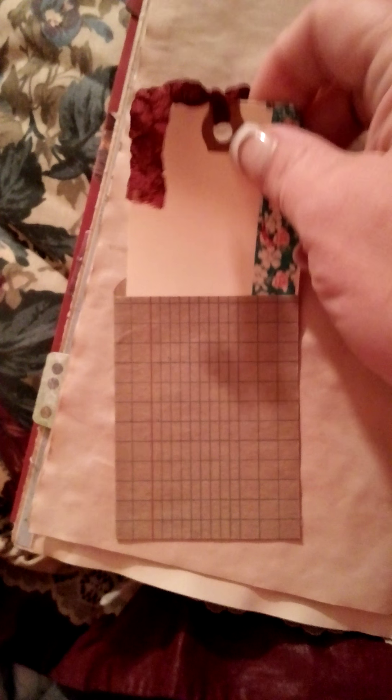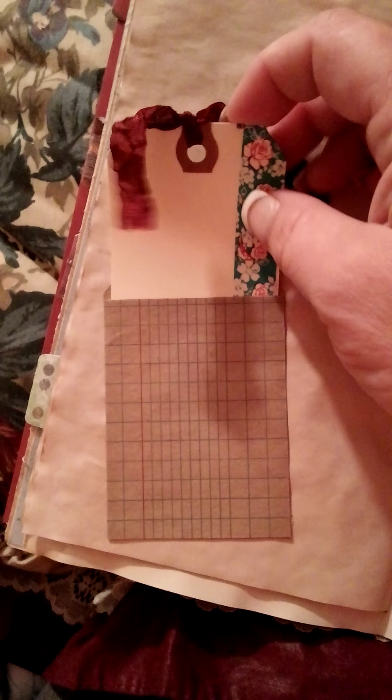I've got some gypsy stamps somewhere — I've just got to find them all. That one's got a little sack; put the little tag in it. Some washi tape. There's a little top-loading tuck, some washi tape, and a side tuck spot.